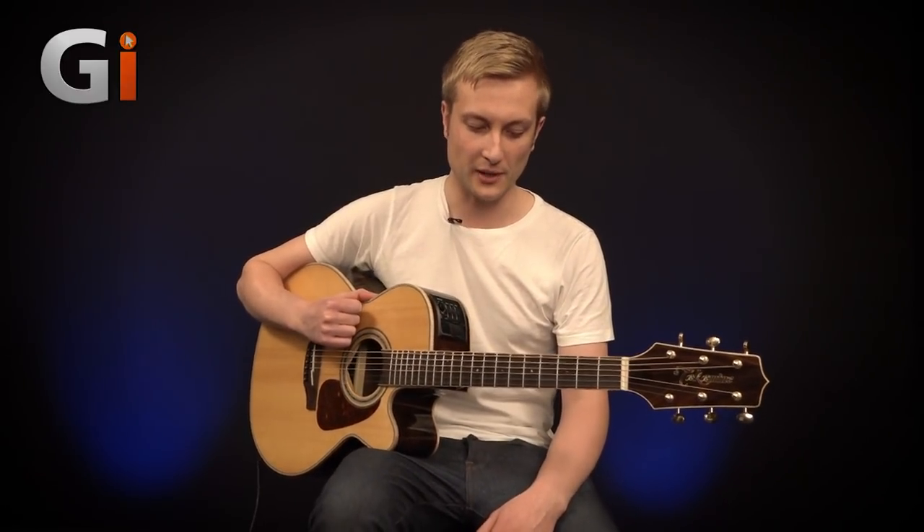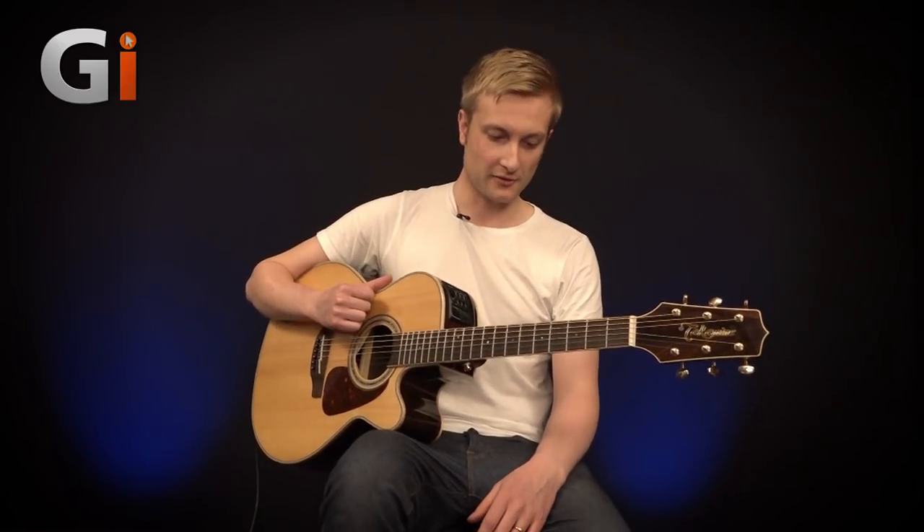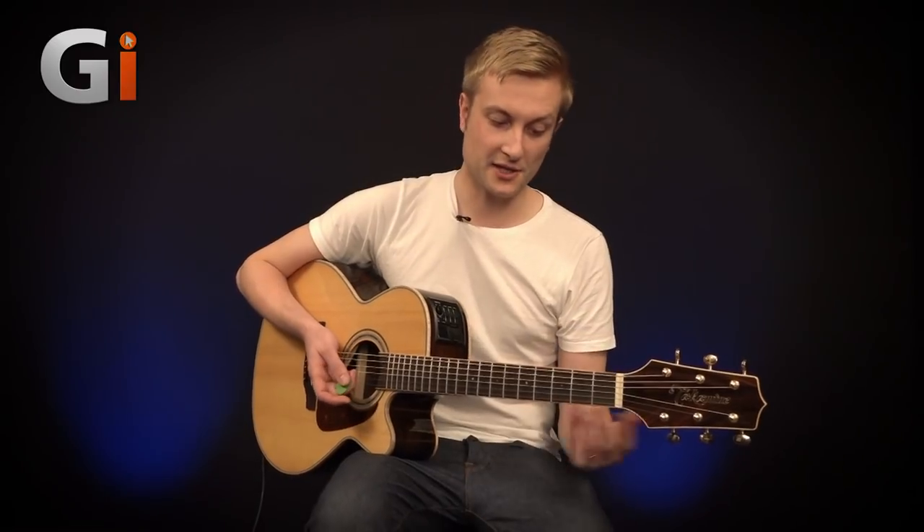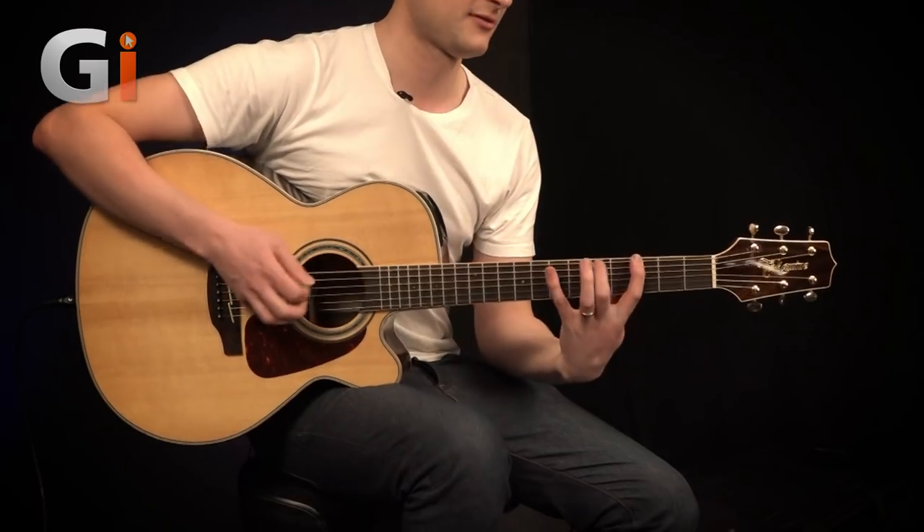Some thicker strings, maybe 12 to 53s, if you've got stronger hands will give you a bit of a fuller sound. But there's nothing lacking in the tone of the guitar at all. The nice low fretboard action makes chording very easy — those chords feel like no hard work whatsoever, and it really feels and performs like an electric guitar. If you were doing an acoustic trio set or jamming acoustically with a piano player, it's going to feel very easy to take an instrumental solo at some point in the track, which is ideal.